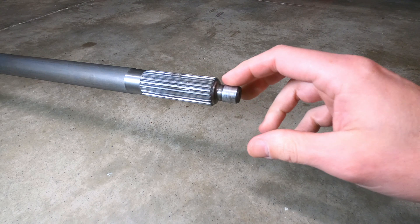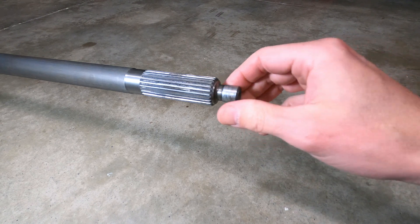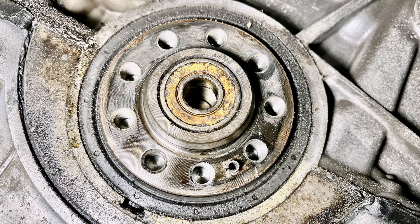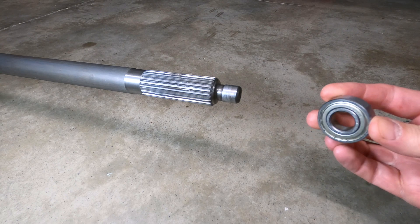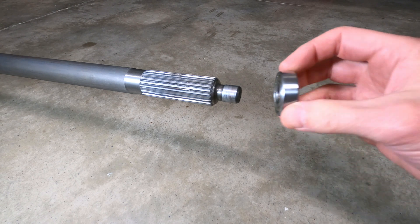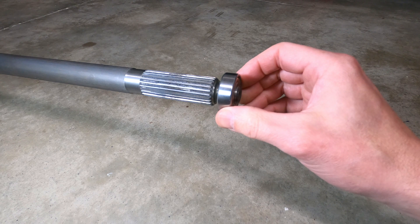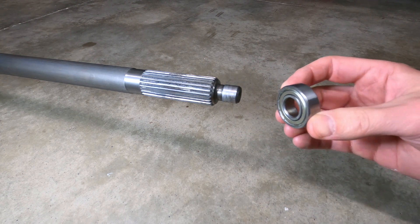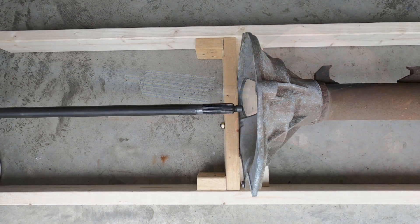The front pilot nub is a common failure point on the 944 driveshaft, where it fits into the pilot bearing at the back of the crankshaft. This holds the driveshaft in place and prevents it from vibrating under operation within the clutch, so it's important that it falls within specification. To test the nub, take a new pilot bearing and place it on the end of the shaft — it should be snug and free of looseness. The looser it feels, the more the driveshaft will vibrate under operation.